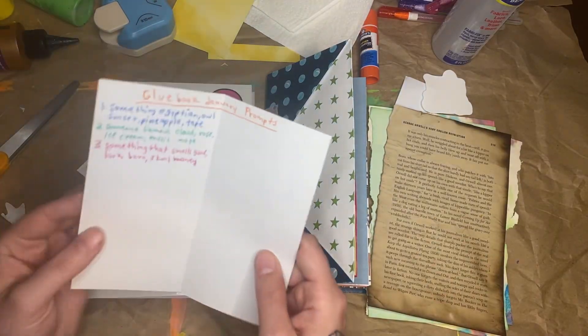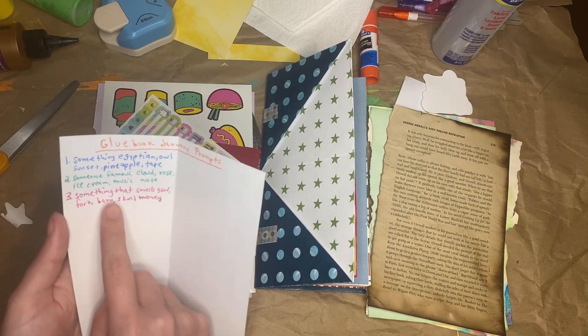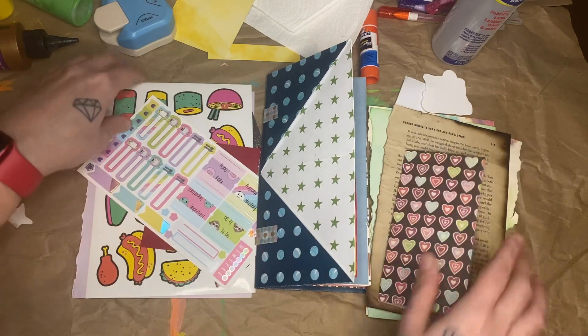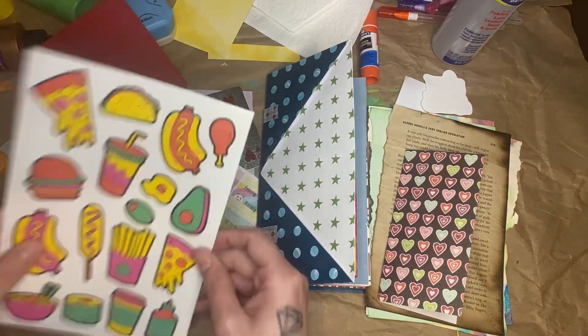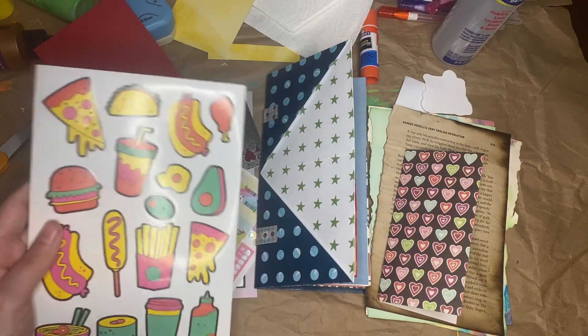And for Glue Book January, the prompts are something that smells good, a fork, a barn, a skull, and money. Something that smells good is food — pizza, french fries, hamburgers. Those all smell good.